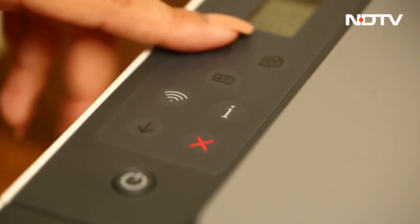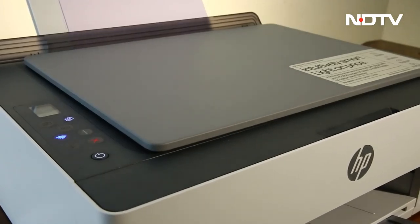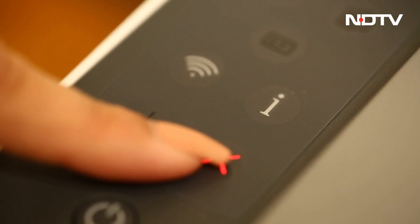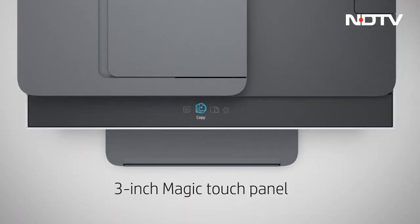A major change in the design is the touchpad. Not only has the size increased, but there are new smart buttons that speed up the process. These buttons allow you to signal, approve, or cancel commands with a single touch. This is a lot faster than the previous swipe-and-locate version.